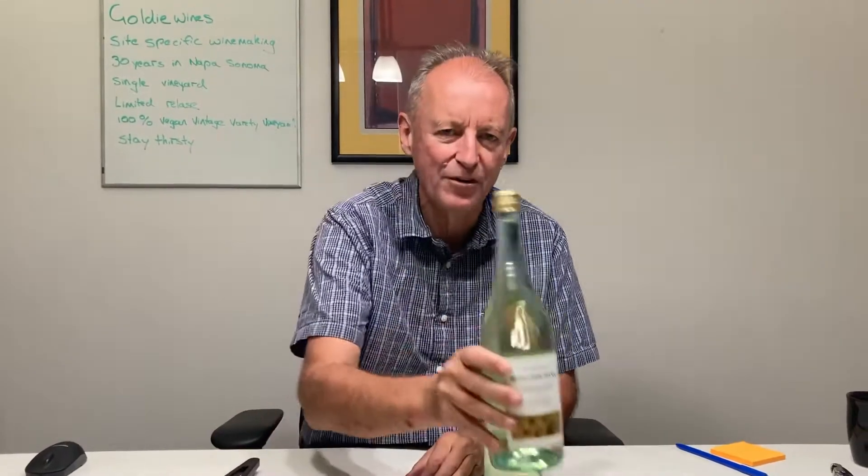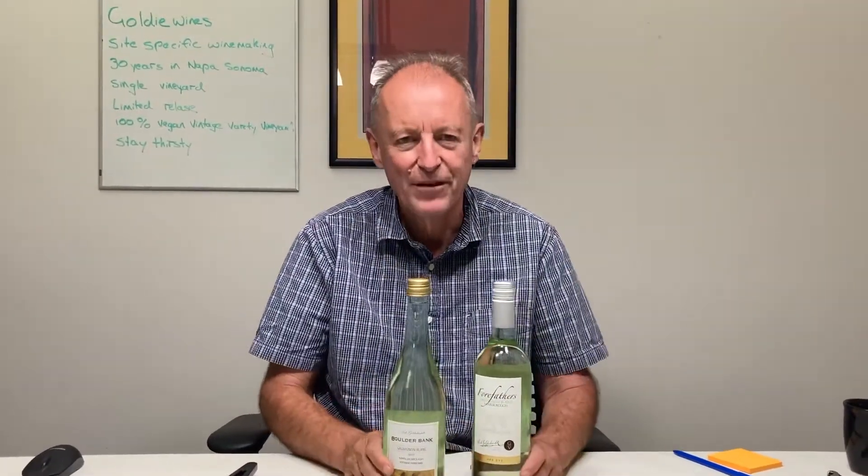And you can put the bottle straight back on the line, no problem at all. Anyway, Alpine Engineering Solutions — little sleeve cutter for your screw cap bottles.